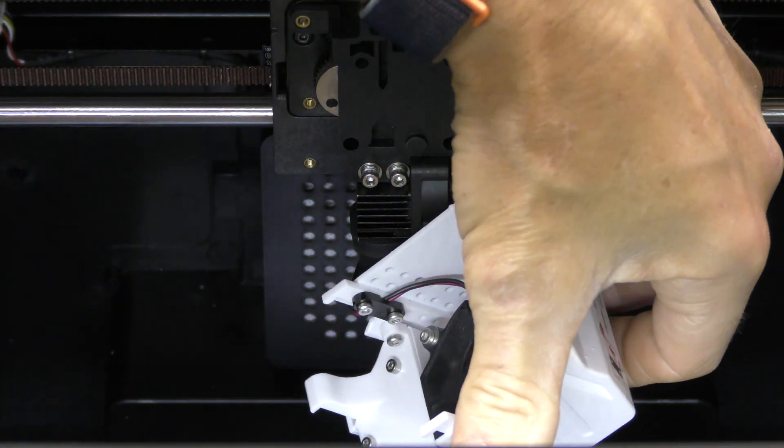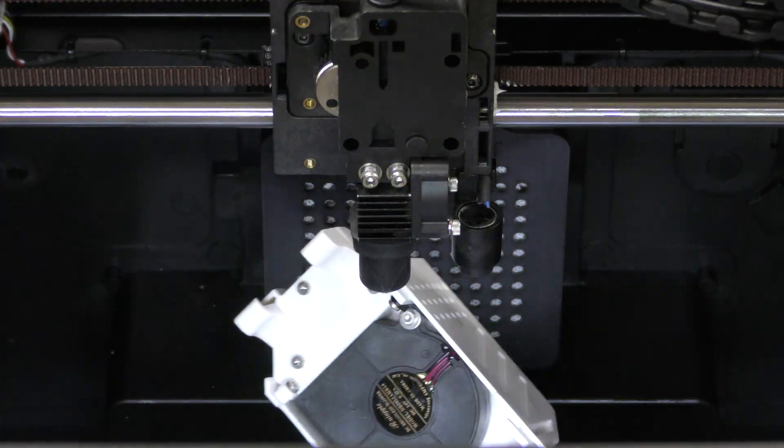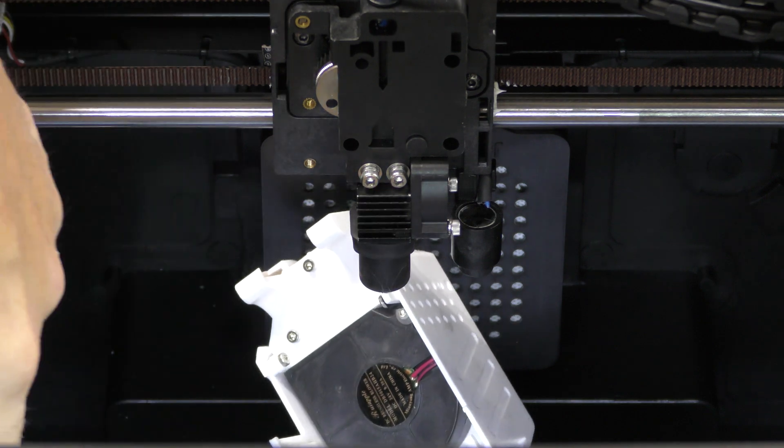There appears to be a single 50 by 15 fan for parts cooling. On the side here is a very small fan for the hot-end cooling.